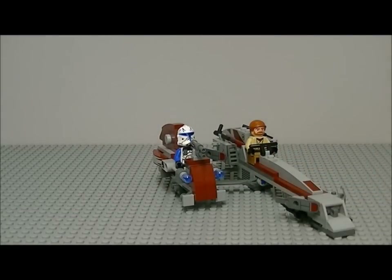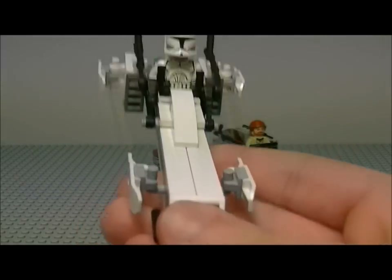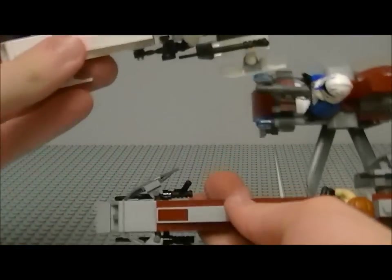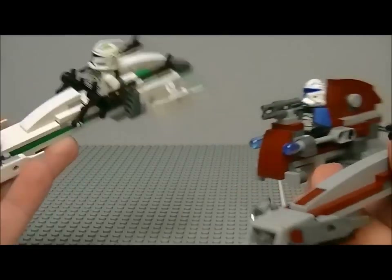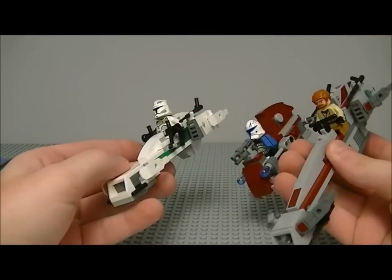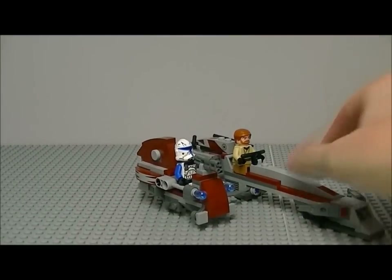Now a comparison with the older BARC speeder from the battle pack. You can see the new one is much, much bigger and more detailed. Let me zoom out — yeah, you can see the size difference clearly there.